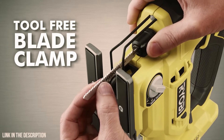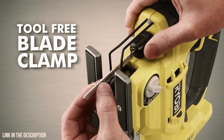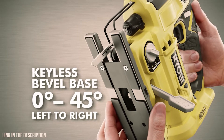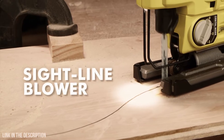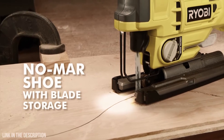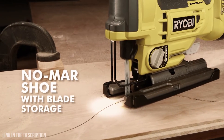Enjoy the convenience of the tool-free blade clamp for quick blade changes and the keyless bevel base for easy bevel adjustments. The LED work light and sight line blower provide increased visibility for more accurate cuts, while the Nomar shoe protects delicate surfaces.